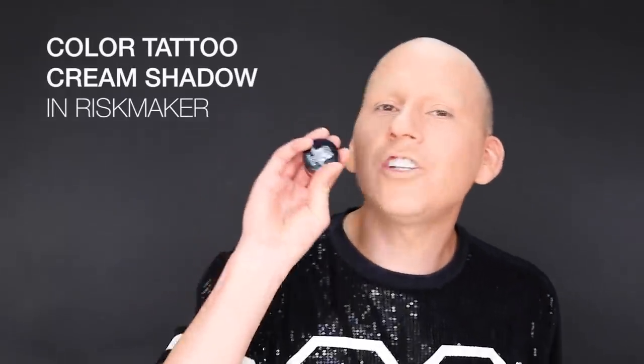My eyebrows are gone and I haven't even touched a concealer. So today I'm interested in doing a lovely, beautiful, graphic, clean black and white eye. I love pink, but lately I've been really into clean, graphic, kind of 60s poppy, drawn-on eye makeup. I started doing this type of makeup with just black and white liner when I was touring my show Grown Up and playing really big theaters — I wanted the people in the cheap seats to see my eyelid from space. I'm gonna be using the Maybelline Color Tattoo Cream Shadow in Risk Maker.